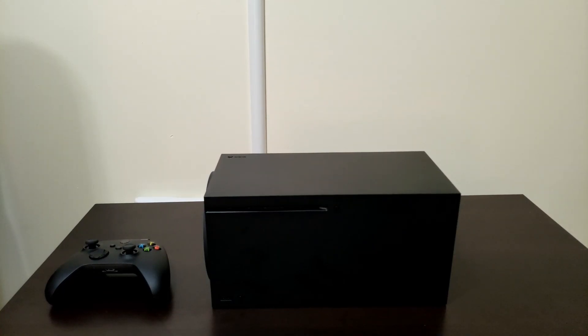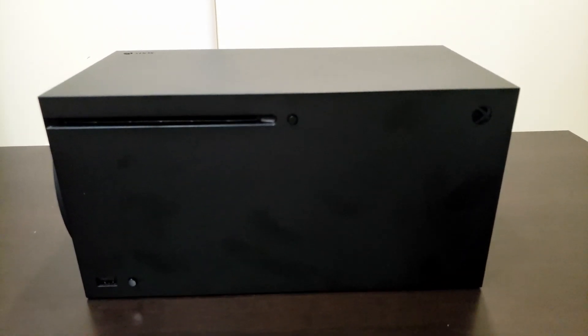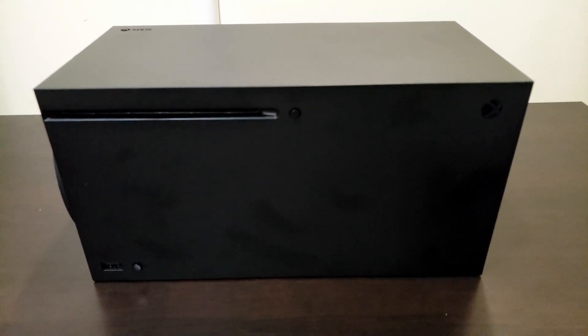What's going on people? Next Gen is here. I finally got my hands on the Xbox Series X, Microsoft's next gen console. This console is the most powerful gaming console right now with 12 teraflops of power. Today I'm going to be setting this up and giving you guys my first impressions of the Xbox Series X.